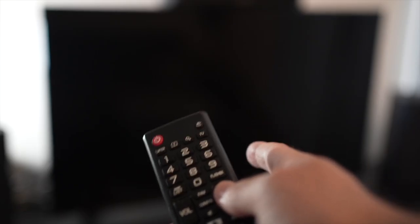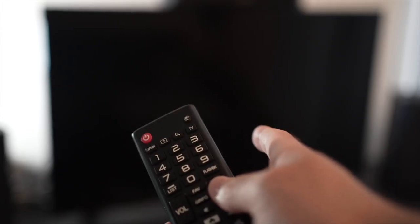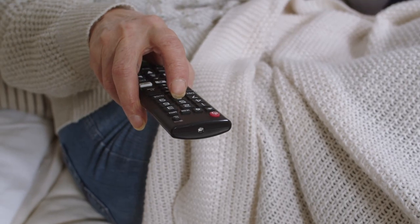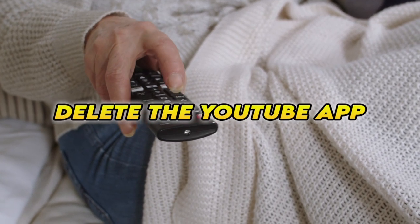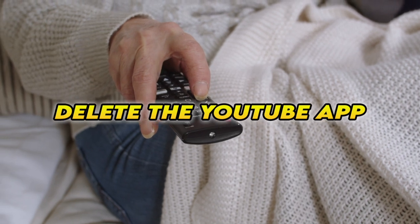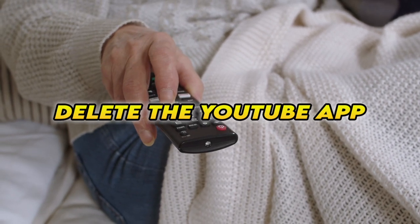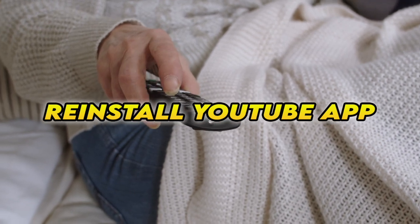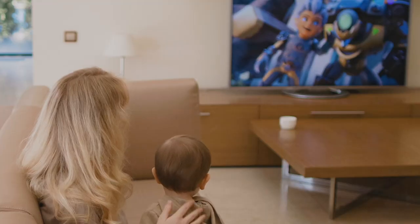This is a soft reset, so nothing will be deleted from your TV and the YouTube app will hopefully work. If this didn't work, you can also delete the YouTube app completely from your smart TV and then reinstall it — obviously you'll have to log in again with your account to access it.